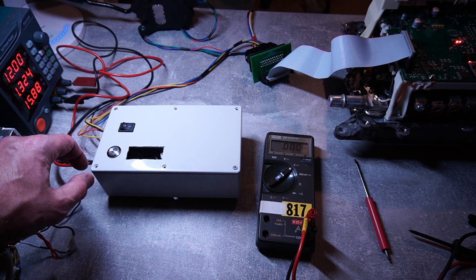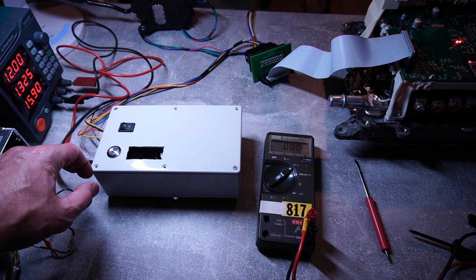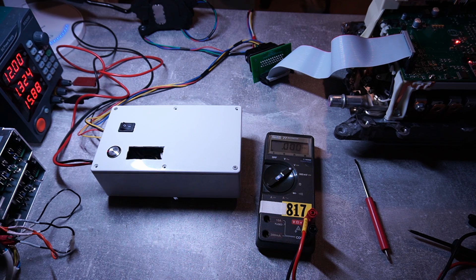Now I press start — the pre-charge is disengaged and the main contactor is engaged.